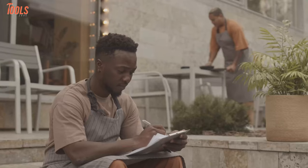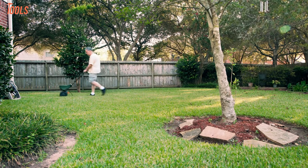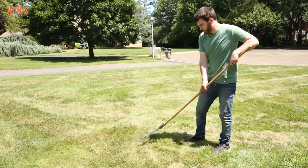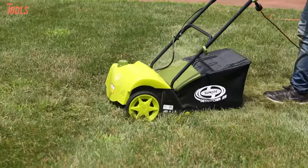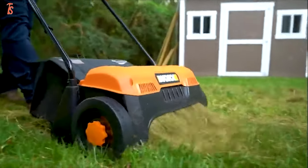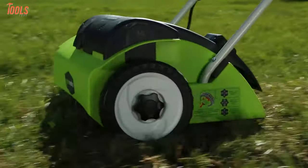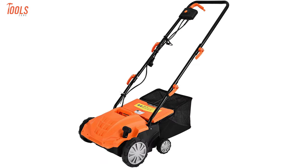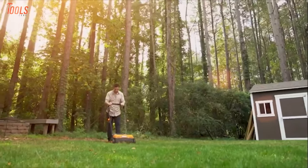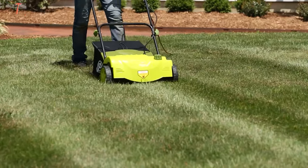On weekends, the first thing that comes to your mind among all the pending tasks is to manicure your lawn. And to keep them well-ordered and healthier, you must dethatch them by holding a rule. For that reason, you cannot but have a corded or cordless dethatcher to pick up your dead and living grass shoots, stems, crowns, and roots. So in today's video, we're going to show you the seven best electric dethatchers, which will precisely remove your thatches from the soil surface to present a neat lawn. So without any further delay, let's jump into the video.